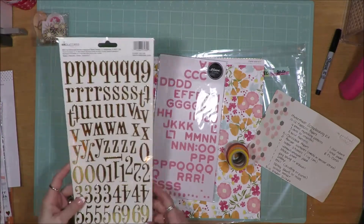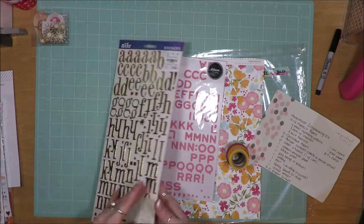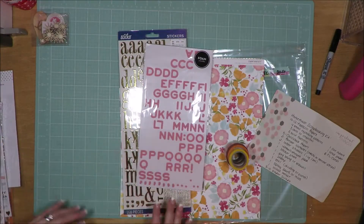This one is brand new to me — I've not used it. It's by EK Success and it's gold foil. It's got lots of numbers on it as well. That's never enough for me, you guys know that.